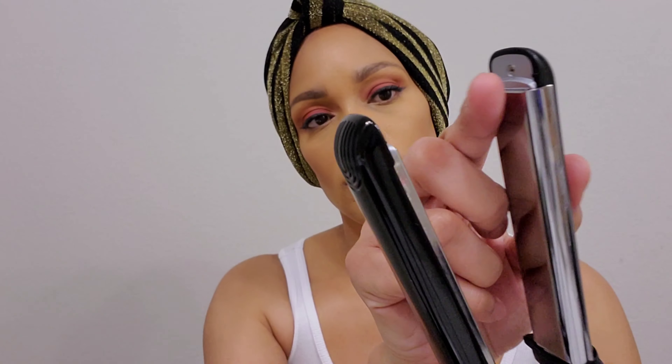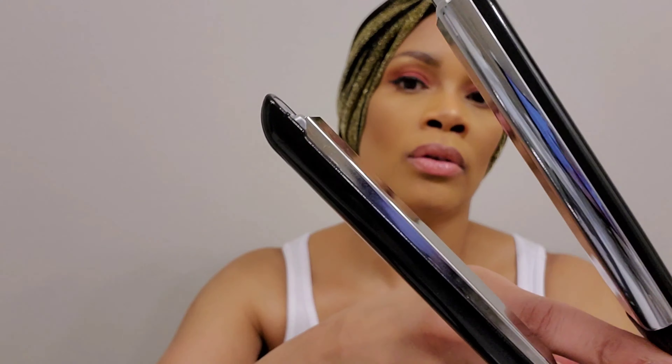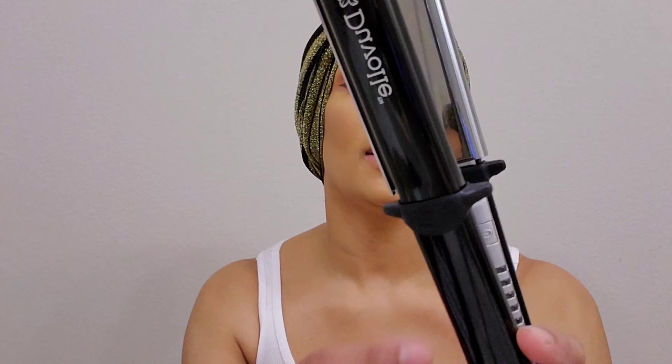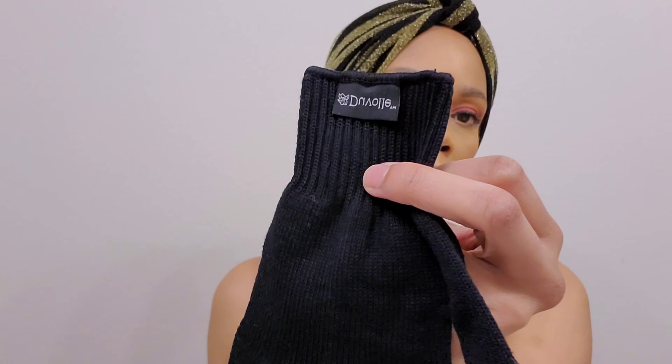This is a rounded plate — you know how some flat irons are square and then you have those crinkles in your hair when you're finished? This one is round on the end, round on the edges. Also, these are professional titanium plates. It has the on and off power button, and when you want this baby to get hot, it gets hot right away. It has five pre-programmed digital settings, and I love this 360 degree swivel cord. It comes with a glove so that you don't burn yourself.